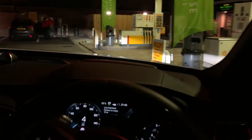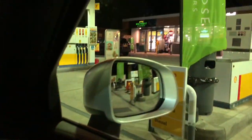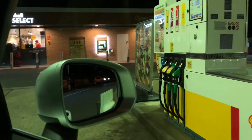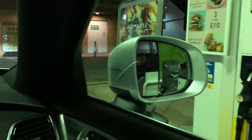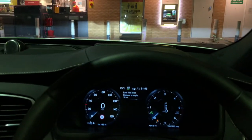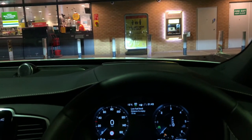It doesn't take as much investment as it would if they installed card readers at all the dispensers. This one works really well — I've used it a few times now and it's been great so far. So here we go.